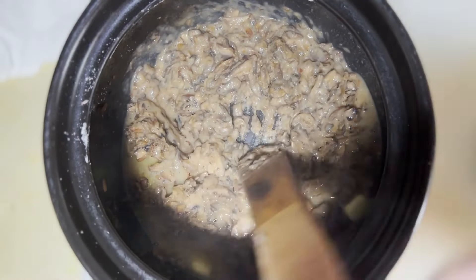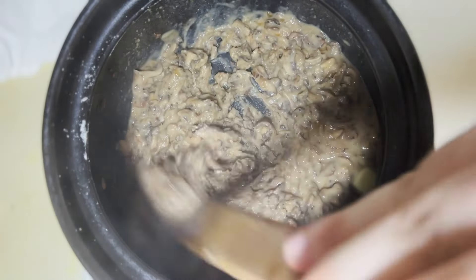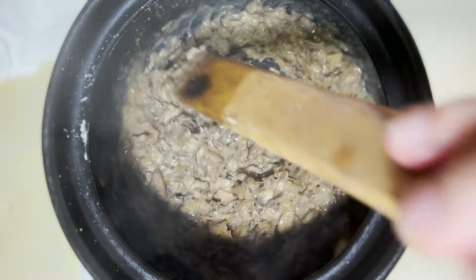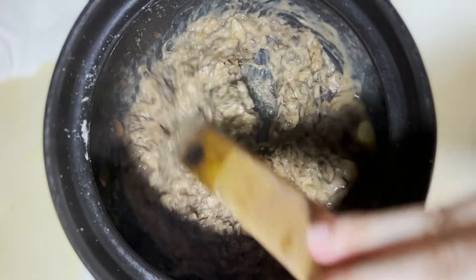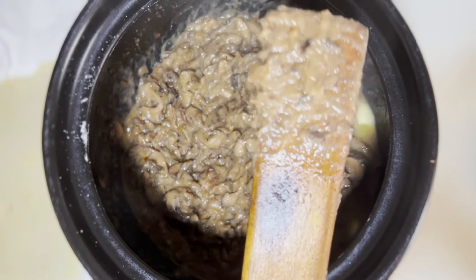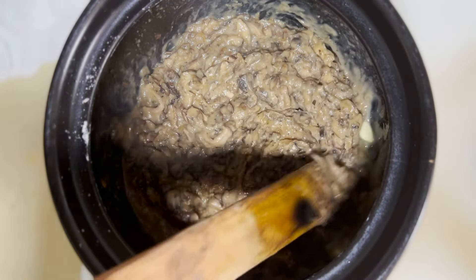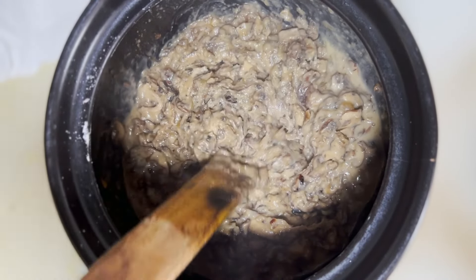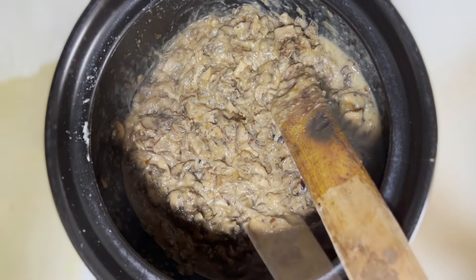Next we're going to add the cream and flavorings like thyme. This recipe skips white wine or sherry — I don't drink, and this recipe is for people who don't want alcohol in it. I mean, it's cream of mushroom — kids are going to have it! We'll let it cook in a bit, then add the cream and blend it up with a hand blender.